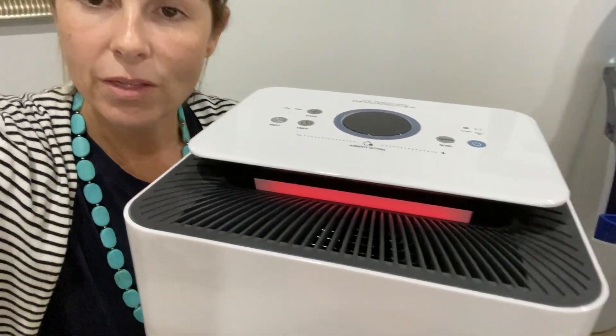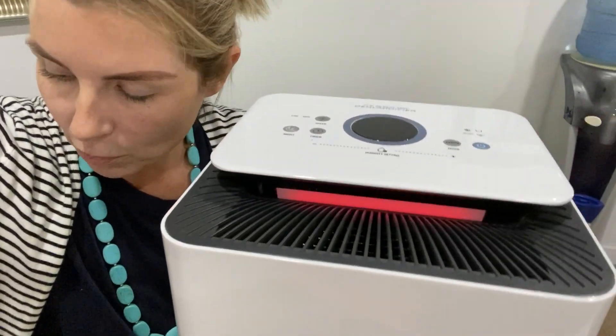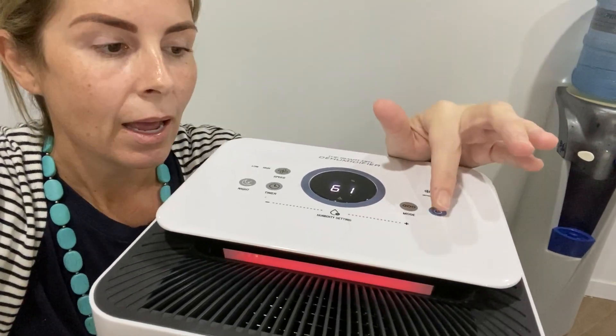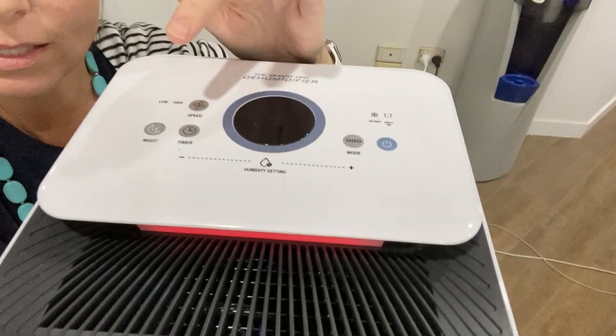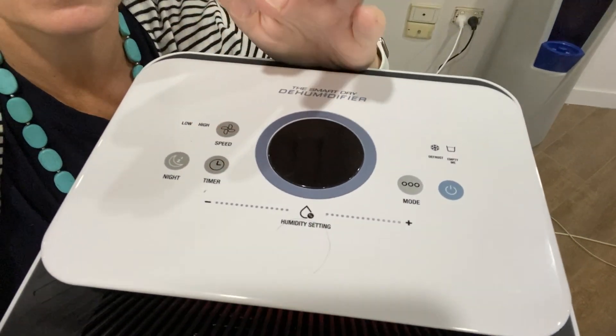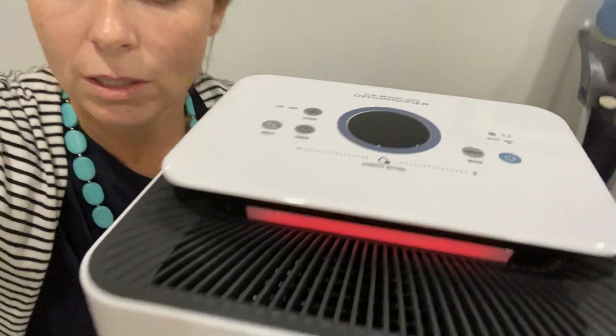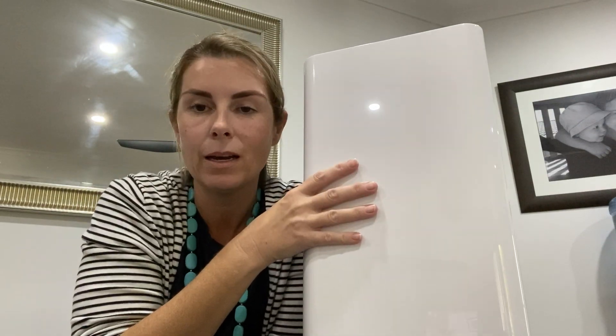I'll quickly show you how the buttons are set up. That light is flashing now because I haven't put the drawer back in, but this is the on/off button and you've got other options here — there are timers, you can increase the speed, there's night mode. The bottom line is it's very simple to use. I don't mess around with it much; I just press the on/off button and come back an hour later.